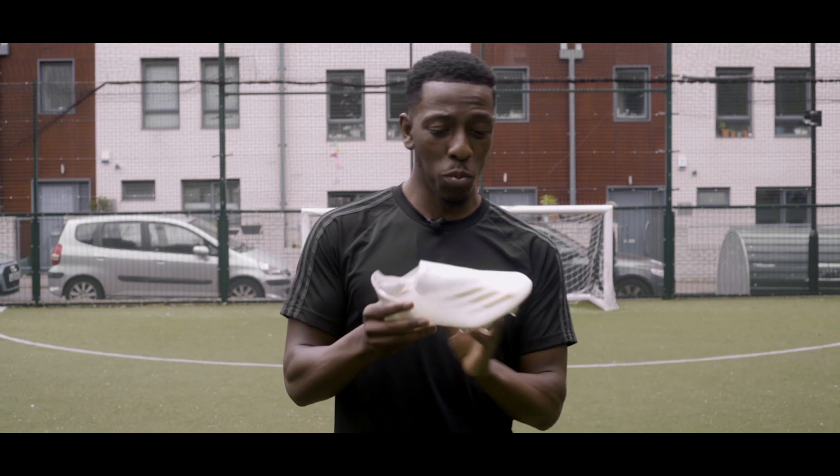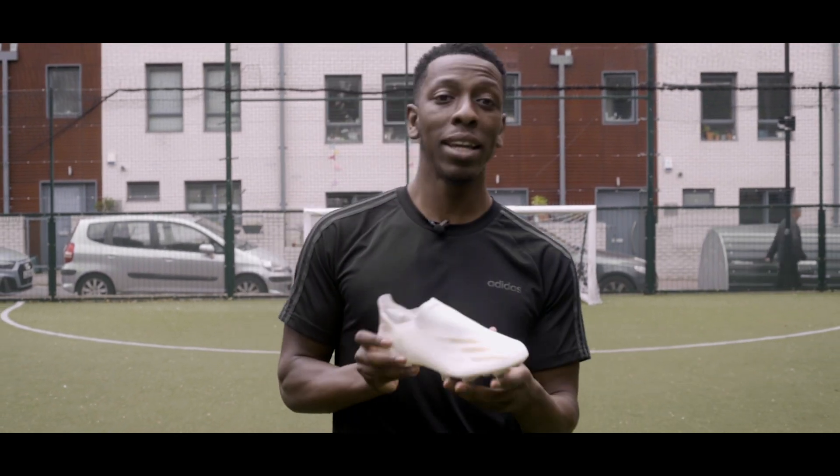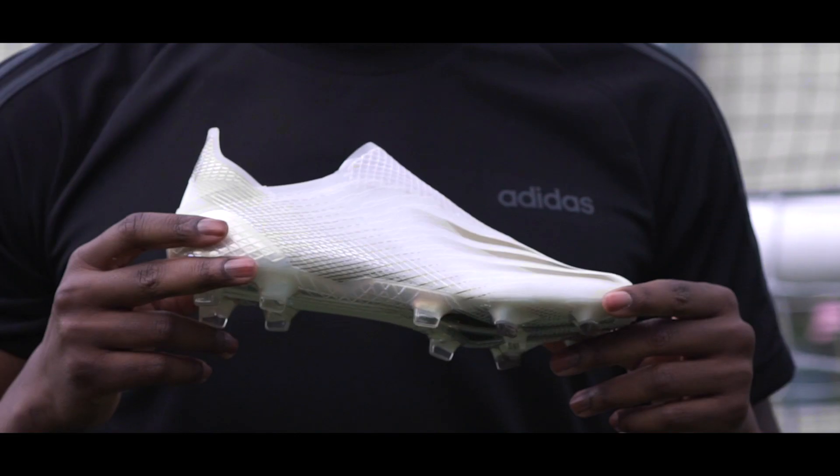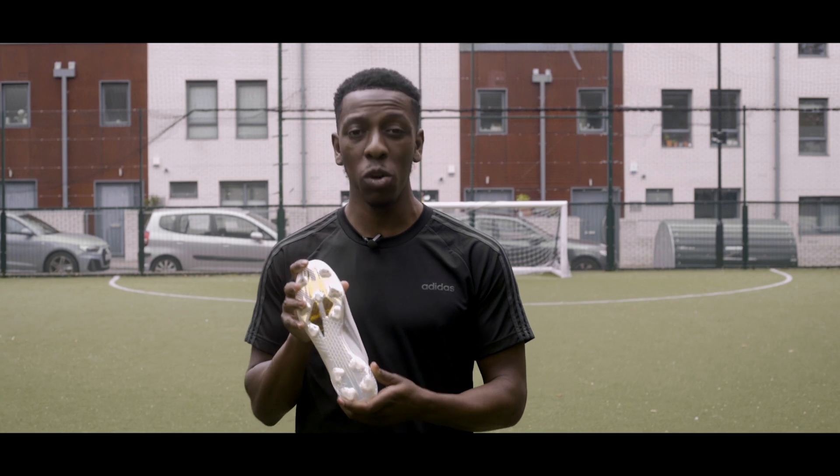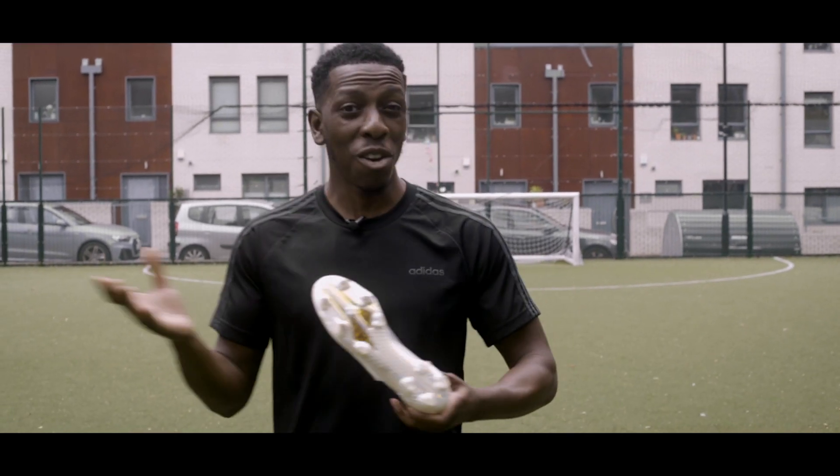That translucent upper gives this boot an almost futuristic look. The release colorway of white and gold looks absolutely amazing, and to just top it off you've got this really nice premium-looking sole plate — I mean, I don't need to say anything else.